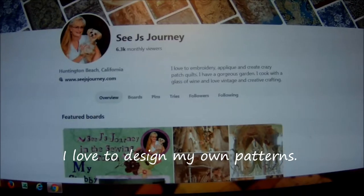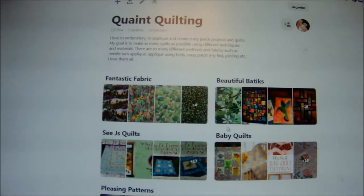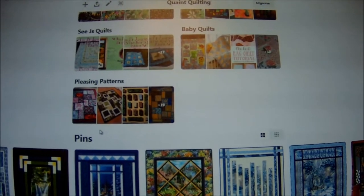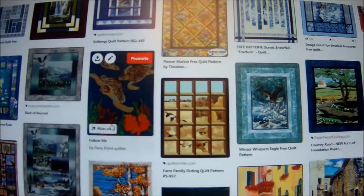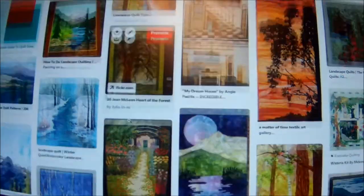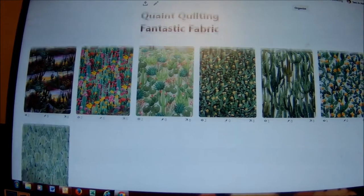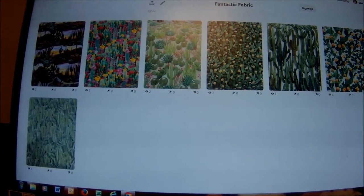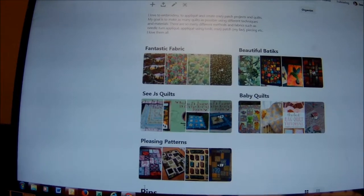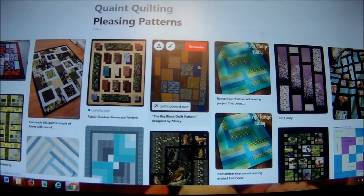I really like to design my own patterns. The first thing that I do is go to the pins that I'm really drawn to. I look through there and I start to see a pattern of what I really like. So these are the fabrics that I want to use, and I'm figuring out what would be best. It seems like I keep coming back to this big block pattern.